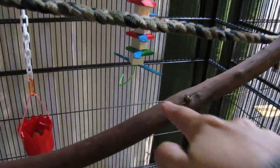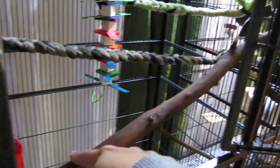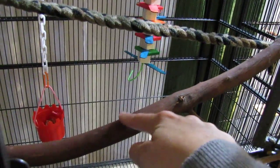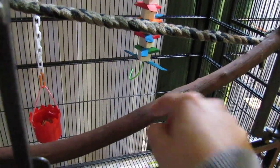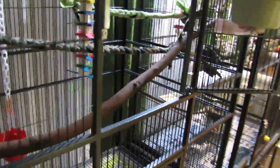And that is a madrone perch. You can get madrone wood outside off madrone trees. Please research how to properly treat your wood before bringing it inside, to make sure there are no diseases or parasites on them.